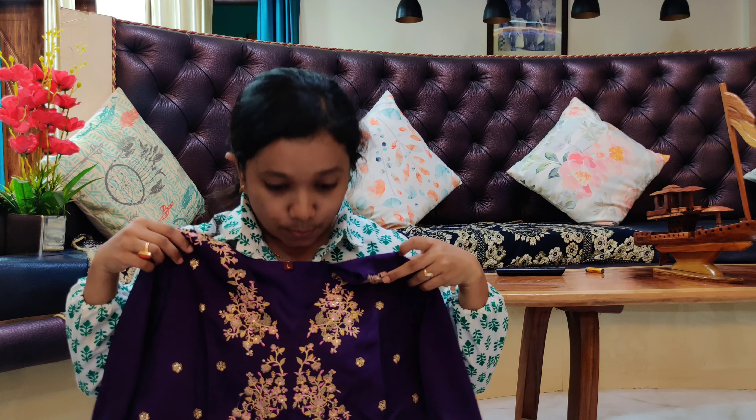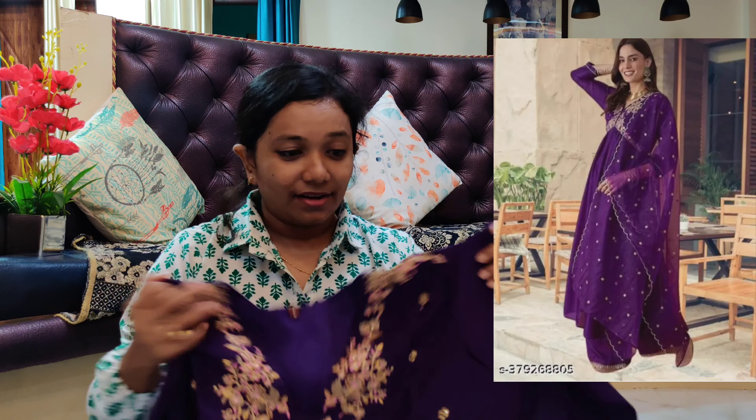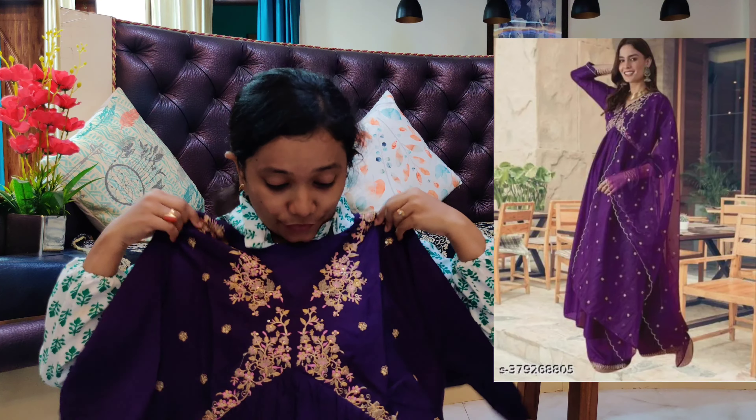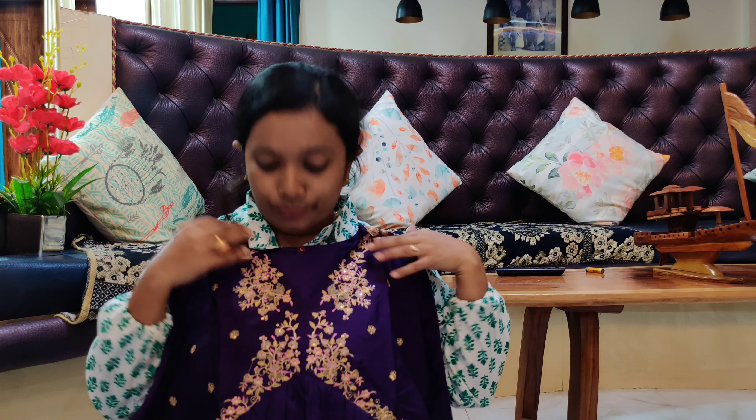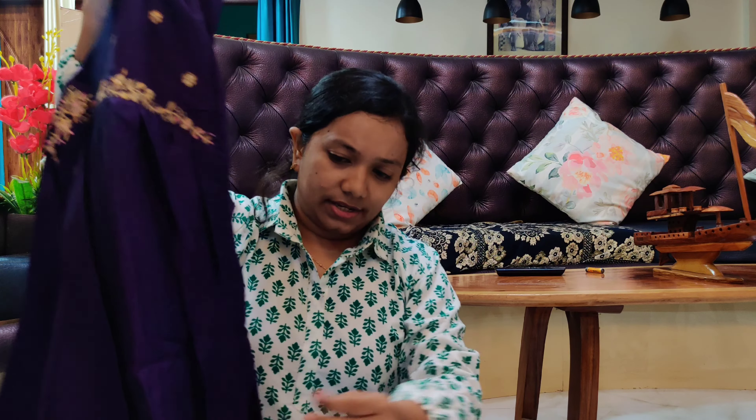I'll mention a playlist link in the description. But this is really going to be my personal favourite. So far all the products have been really good — I am personally so happy talking about them. There is one last product left. Please don't disappoint me! Let's quickly unbox it and see what it is.